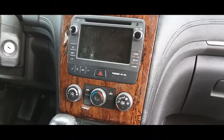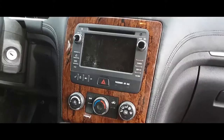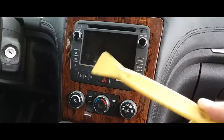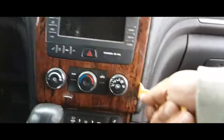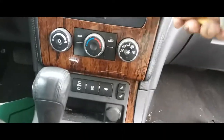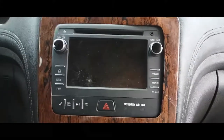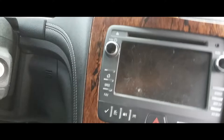Hey YouTube, today I'm gonna show how to take off a radio from a 2013 Chevy Traverse. First thing you're gonna need is this nifty little tool. If you don't have one of these, I suggest you grab one — makes life so much easier. You just need to use both hands to pry this out.